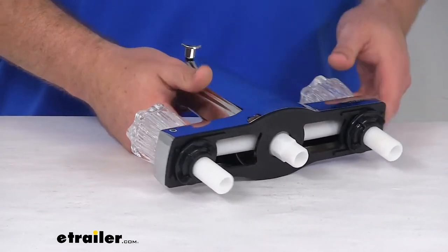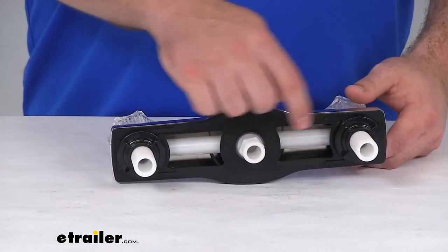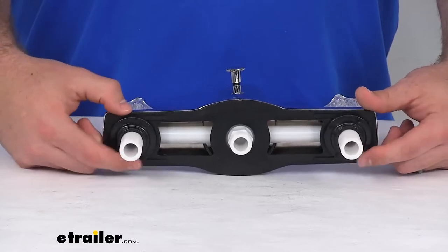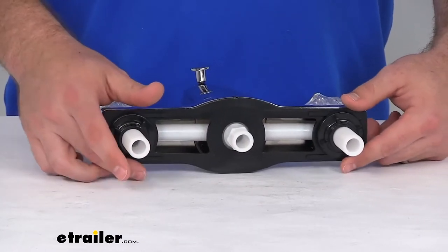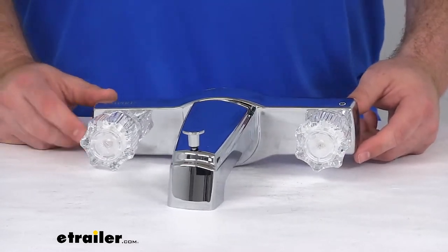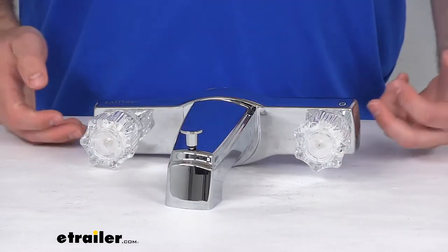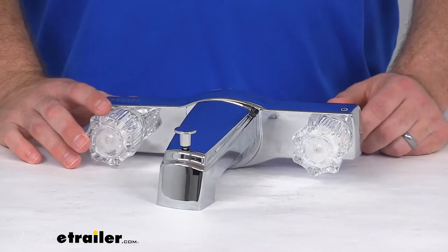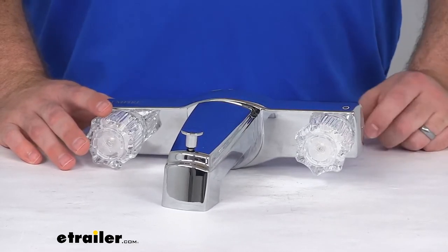This is a wall mount installation, so you are going to need three holes. The deck plate and mounting hardware are included. They do recommend using some tile and tub caulk just to get everything sealed up — that is not included, but it should be very easy to pick up to make sure your installation is complete.